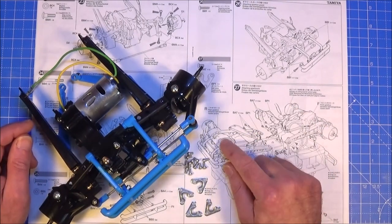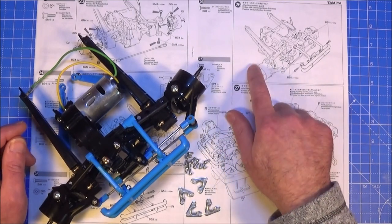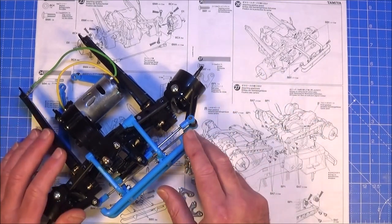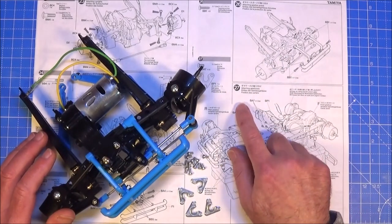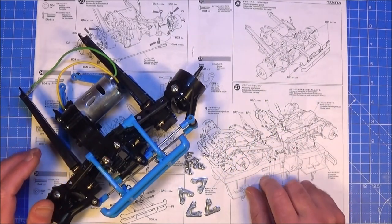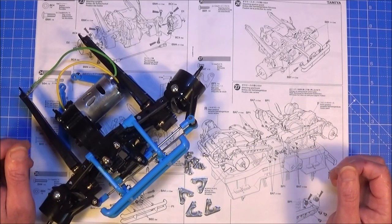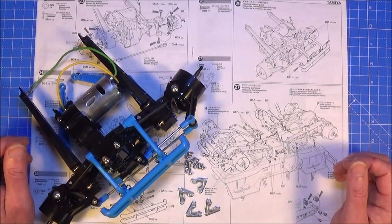Hi there, Mark here again and welcome to part 3 of my super Clodbuster build guide. We got to step 26 last time, so we finished the gearbox assemblies, and so it's straight on to 27 — we're going to attach the front and rear gearboxes to the chassis. Hopefully in this part of the guide we'll get the chassis finished and up on its wheels. So let's get on with it.